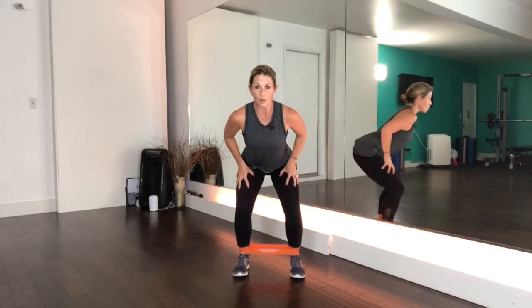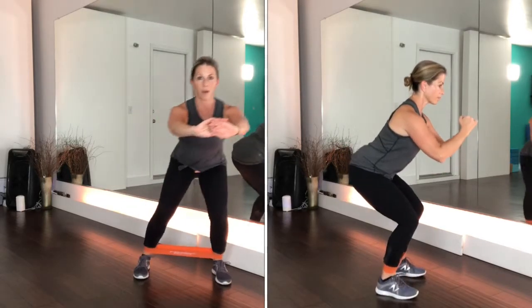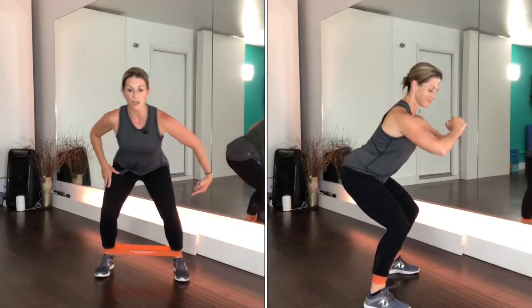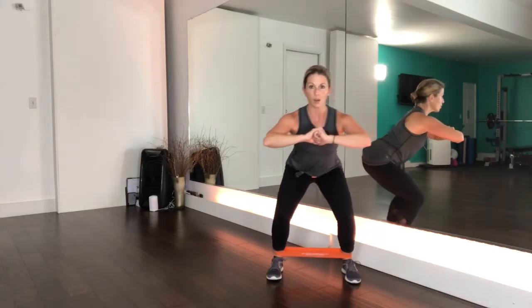Now as I mentioned yesterday, your glutes are lazy, lazy, lazy, so you've got to put your mind into those muscles and make them work, because right now your thighs are going to want to take over this exercise. Come down low, push the hips back, push into the heels, step out to the side and slowly bring that step in — and really control that leg as it steps in.